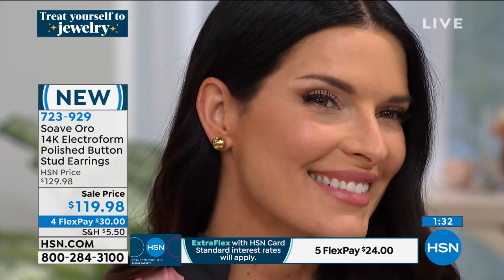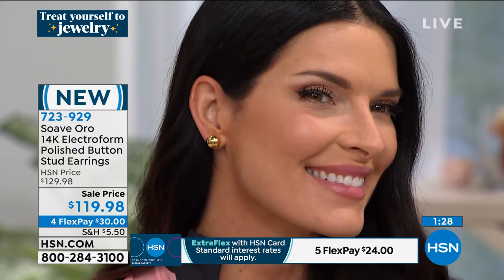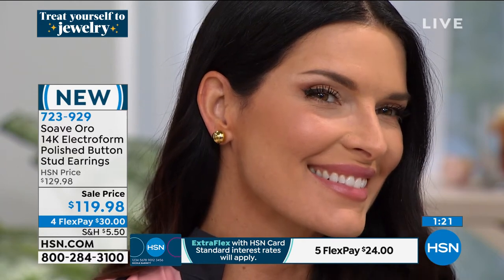Elegant, sophisticated, classy — you can sleep in these, you can shower in these. Let me ask you: can I wear this? It's 14-karat gold, so I don't have to treat it like solid gold, correct?